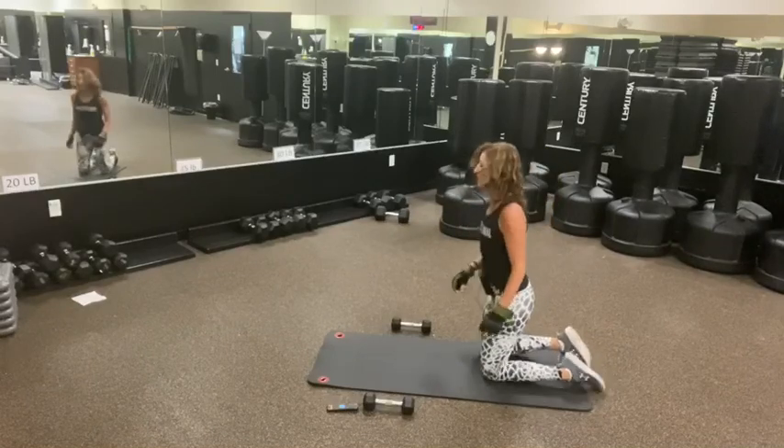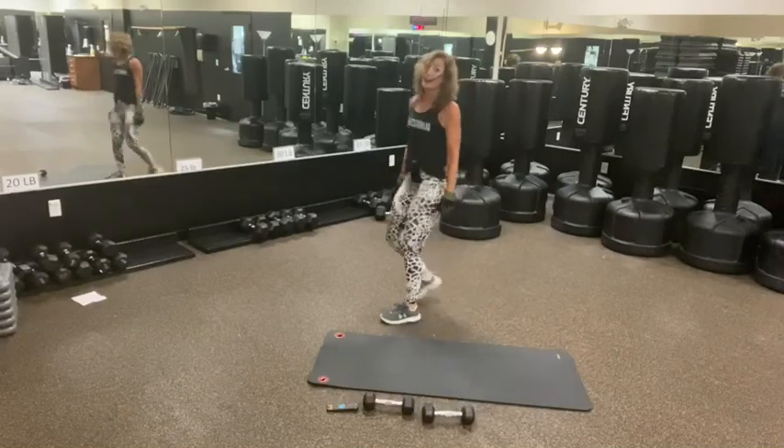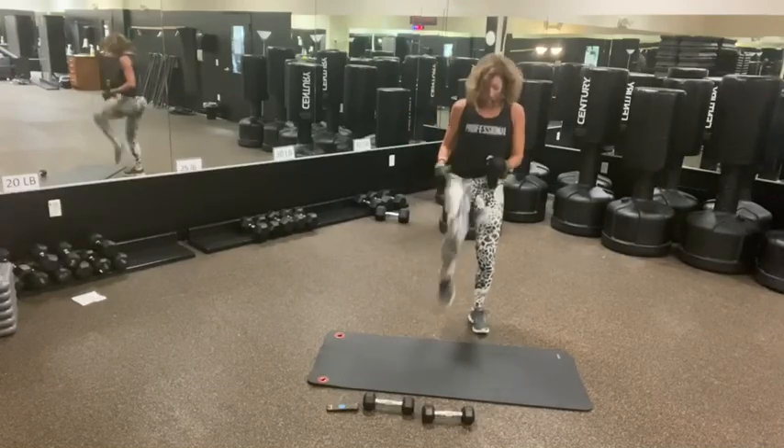And time. Good. Kicks — going quick here. Front kicks, that is. Three, two, one. Kick, squat, kick, or kick.